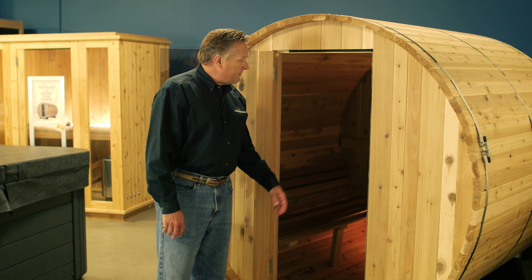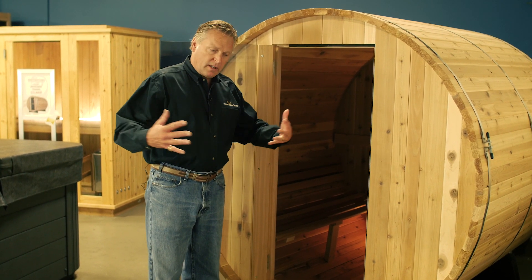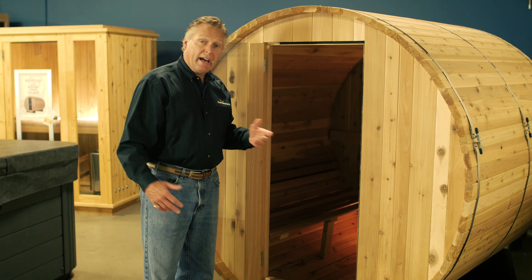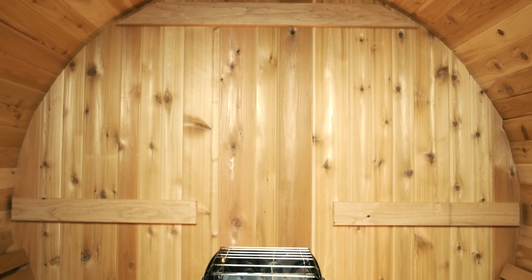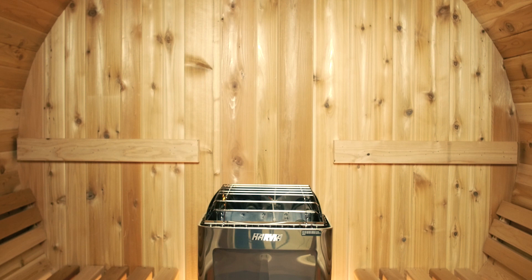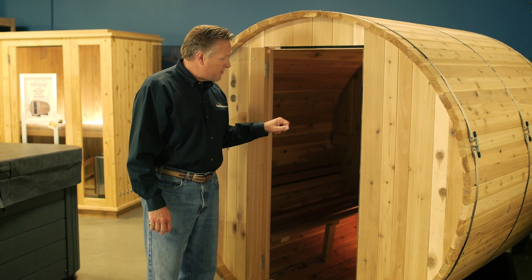The interior of the sauna has two benches opposing each other. You can sit up to four people in this sauna facing each other, or you can stretch out on the benches and recline with two people. The sauna has LED lighting with a nice soft glow up the back wall of the sauna, and you can turn it off and on from within the sauna via a switch.